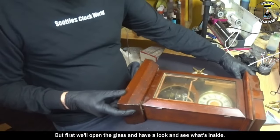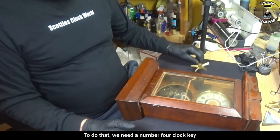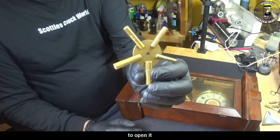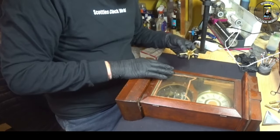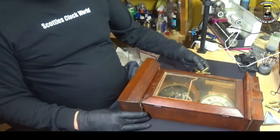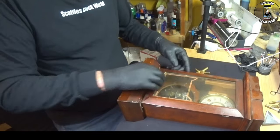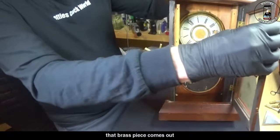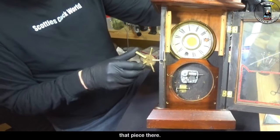First we'll open the glass and have a look and see what's inside. To do that we need a number 4 clock key to open it on the side here, which releases the front door. First up we'll have a look at the locking mechanism — you can see there when I turn the key, that bright piece comes out to lock that piece there.